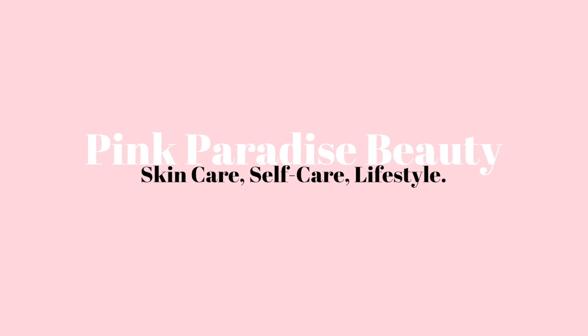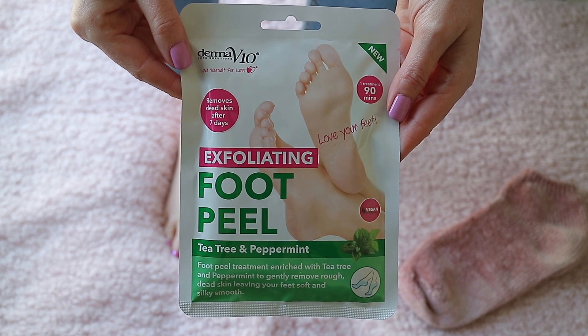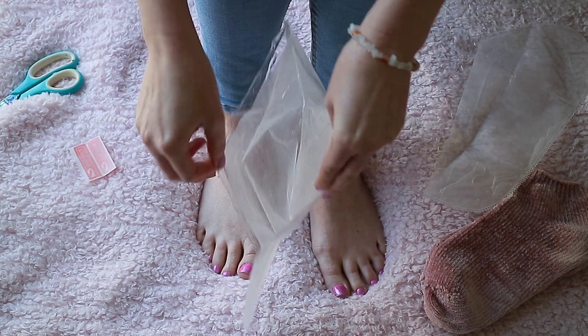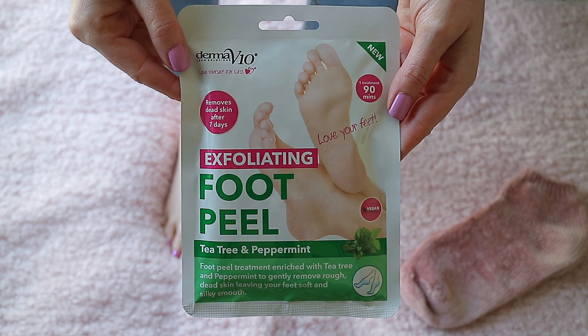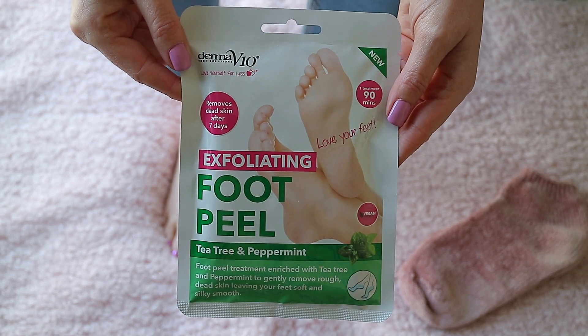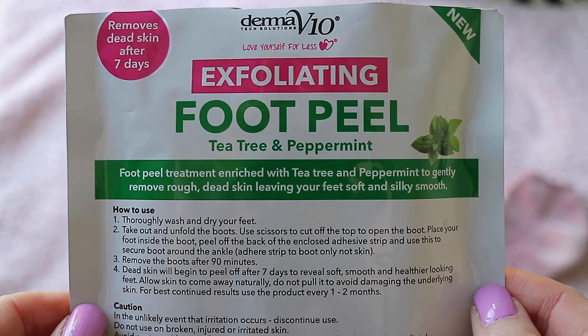Hey guys, welcome back. I hope you're all well. Today I'm sharing with you this crazy exfoliating foot peel treatment that I picked up from Home Bargains. On the packaging it says the treatment is enriched with tea tree and peppermint to gently remove rough dead skin, leaving your feet soft and silky smooth.